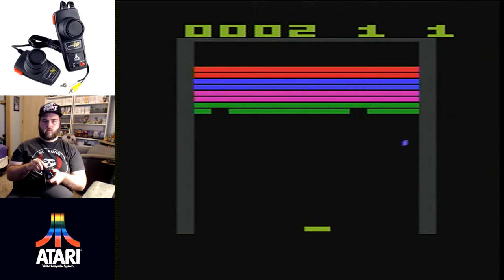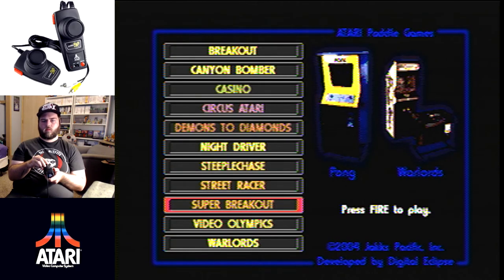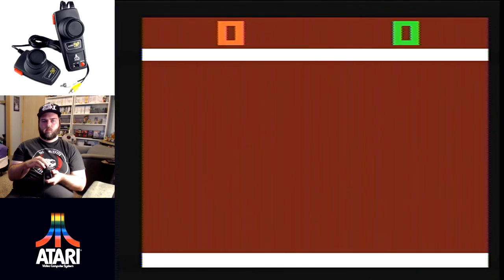Super Breakout I actually have the retail cartridge for. It's very similar to the original Breakout with more options, but for some reason I enjoyed it less — I just prefer good old Breakout.